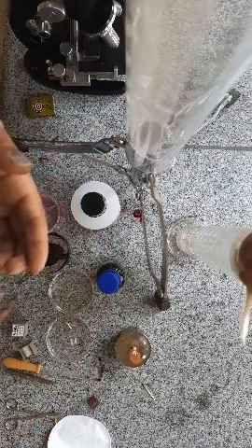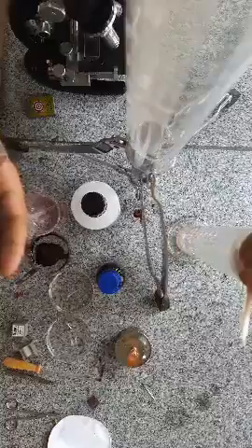Now place this slide under the microscope and observe through the eyepiece. When you observe, you will find chromosomes visible in the slide — they are minute but can be seen. Under the microscope, we have observed the chromosomes at different stages: prophase, metaphase, anaphase, and telophase.